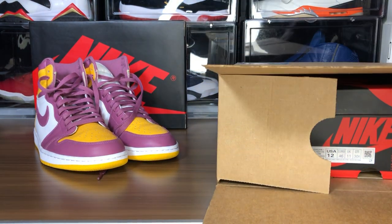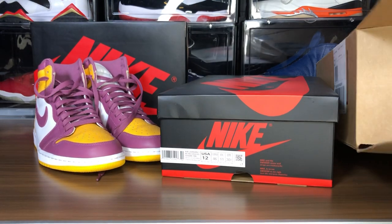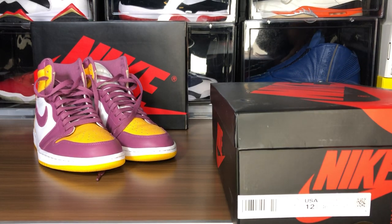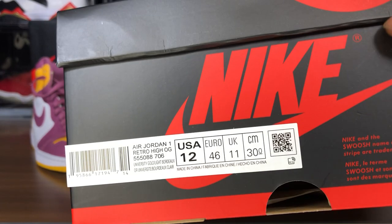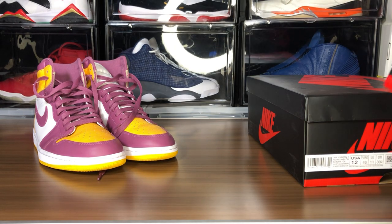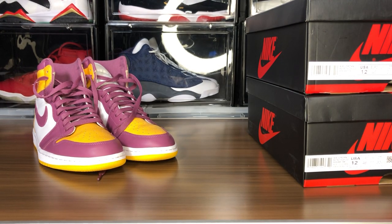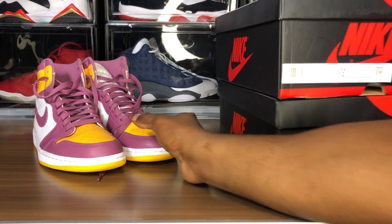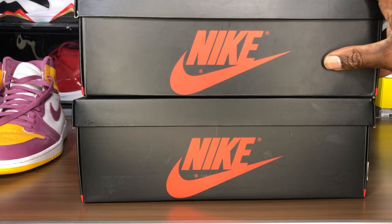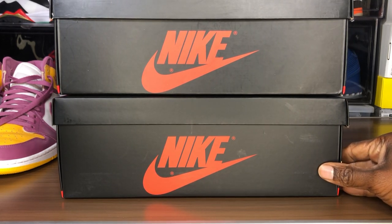I like to do my unboxings right there in front of your face — sneakers out, box goes bye bye. Of course you guys already know there's no price tag on these kicks anymore. Oh yeah, this one — the fugazi came with the price on it. Let's see what this box looks like.